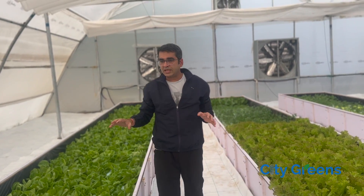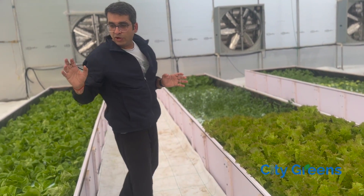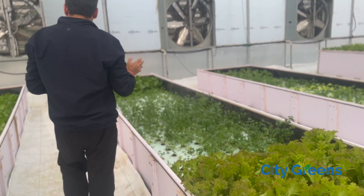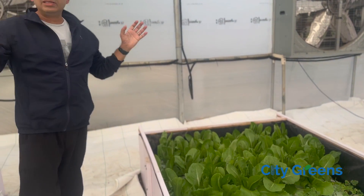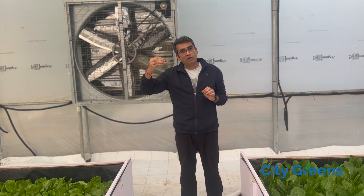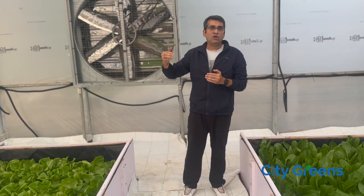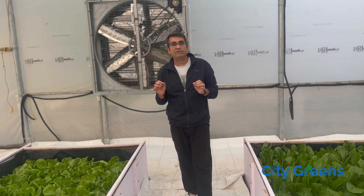We have multiple such kinds of racks or channels. In this channel we are growing butter head lettuce, in this one we are growing Lolo Rosso lettuce, and in another channel along with the lettuce we are also growing parsley and romaine. There are multiple such channels which are connected together. This is a recirculating system, which means the water gets collected at a point and then recirculated in all the different rafts to make sure that all the plants get the right amount of nutrition and oxygenation.